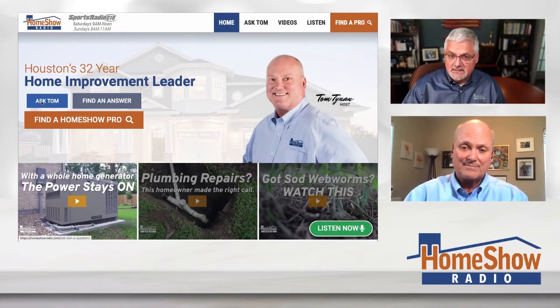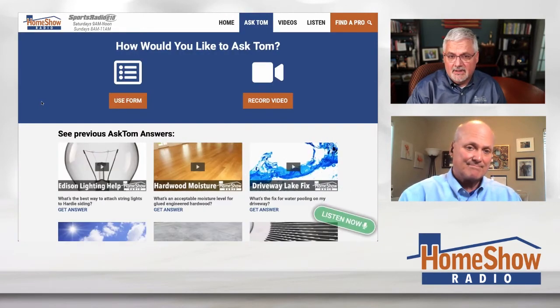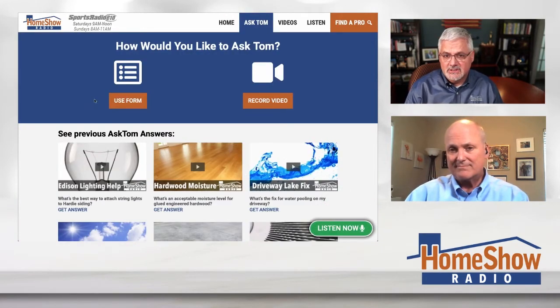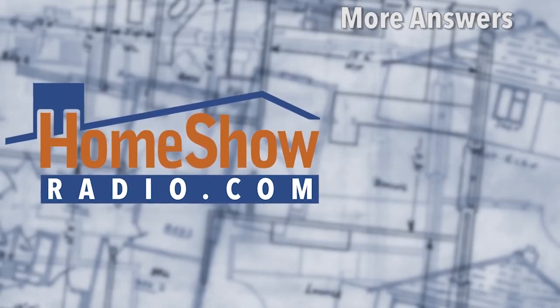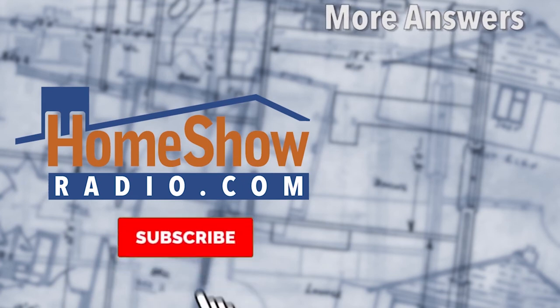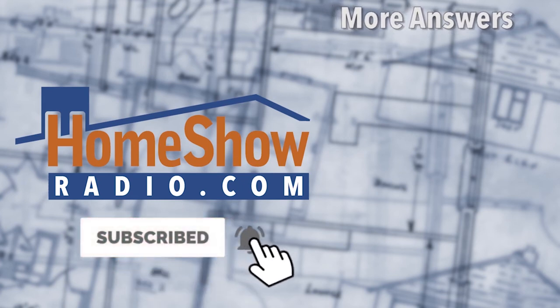You want the easy way to get things done? Go over there, click on that blue Ask Tom button and send us your question, just like Piedad did. You can send us a picture or a video. We've got another one of these that we're going to do in a minute here — you'll see it in a couple of days. We post these things to our website, homeshowradio.com, our YouTube channel, and our Facebook page.